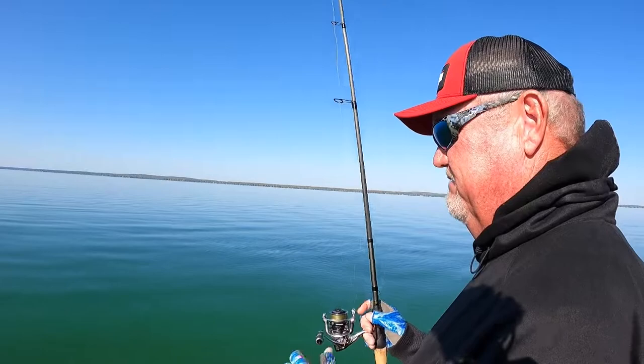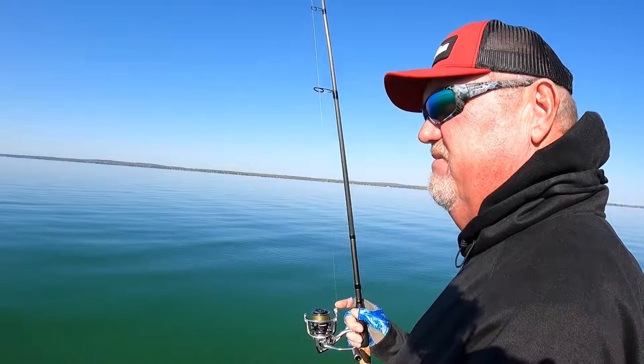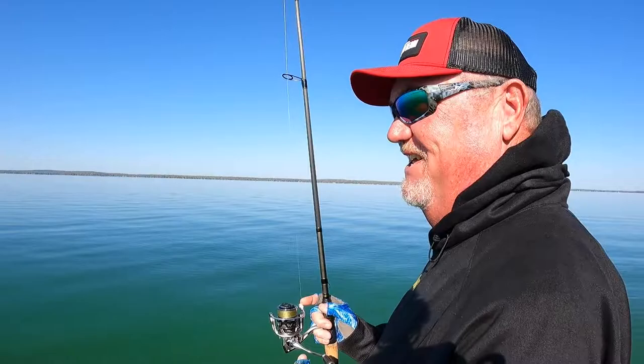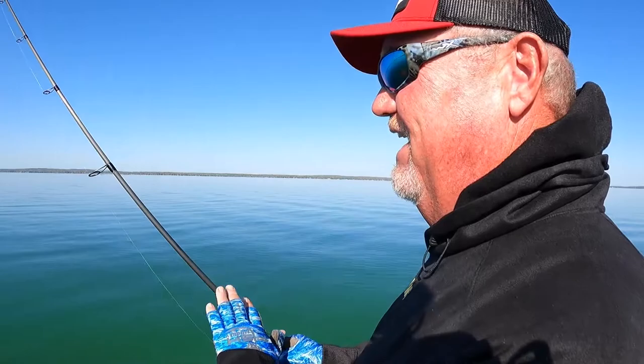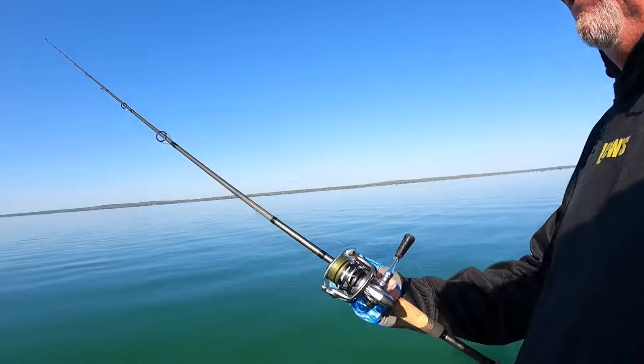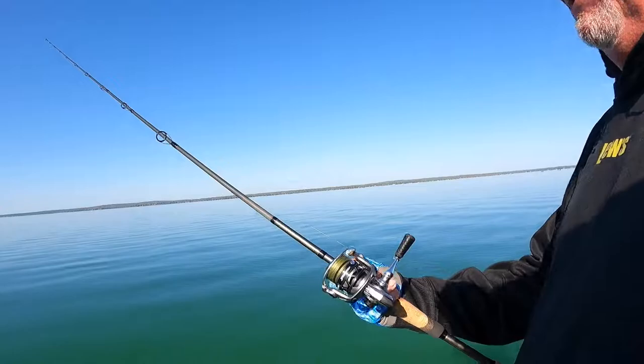If you're using 12 or 15 and you're not getting a lot of bites, drop down to eight, or seldom do I go to six, but six will work. Six-pound test is not much, so you've got to have the right rod. The rod I like is a seven-foot medium heavy — that's a Lews custom. I've got it paired up with a Hyper Mag spinning reel and you can see my braid on it. So that's my setup for the drop shot.